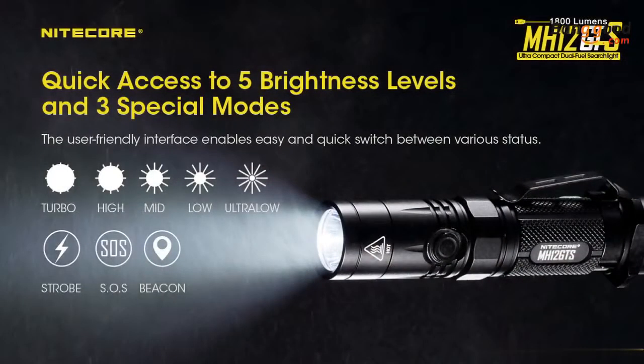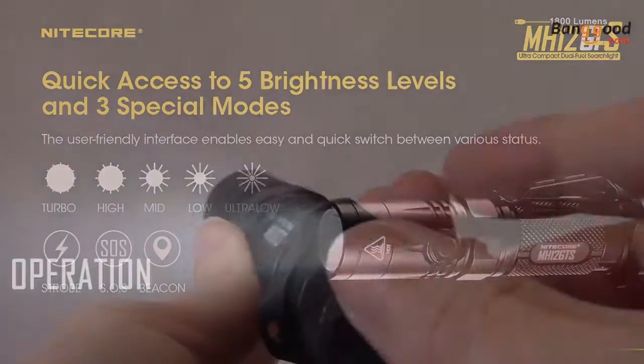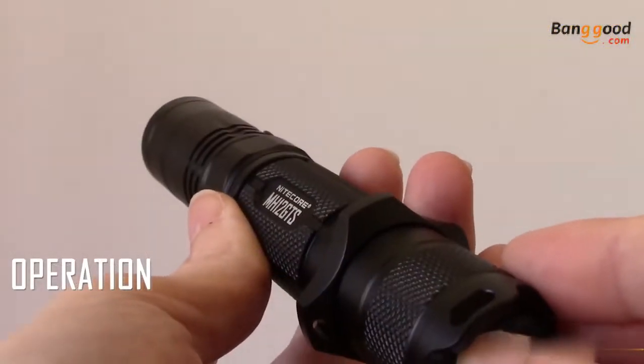The MH12GTS offers 5 brightness settings and 3 special modes, so you'll always have the right output for any task. The MH12GTS is simple and easy to operate.